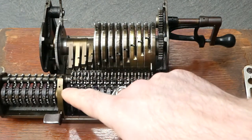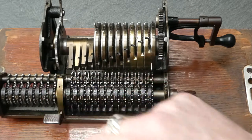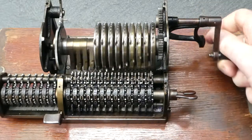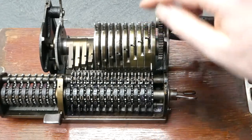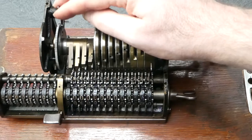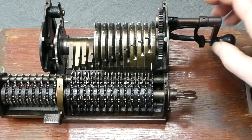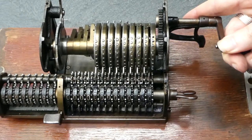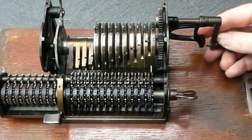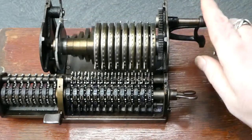On this side you see there's this arm that pushes the revolution counter one forward. The only safety mechanism that this machine has is here: a small latch that ensures that you have to complete a revolution of the crank and can't reverse direction halfway through. So when you turn it forward and then try to move it back, this catch stops you. It's only in the rest position, where you have this gap in the wheel, that this latch can change direction.